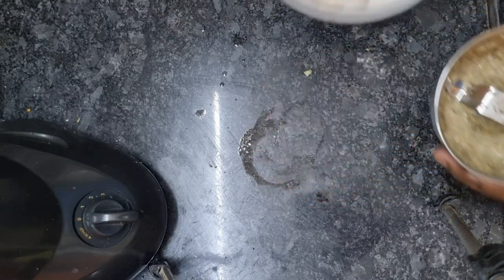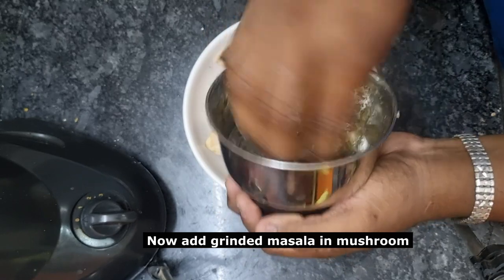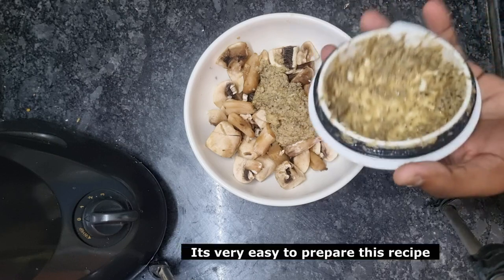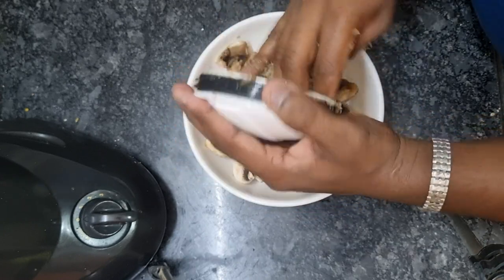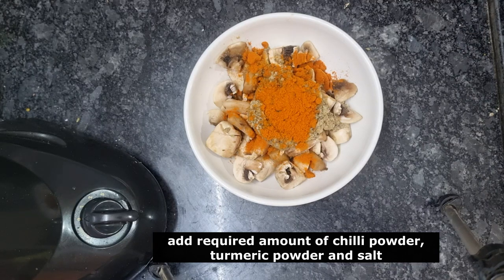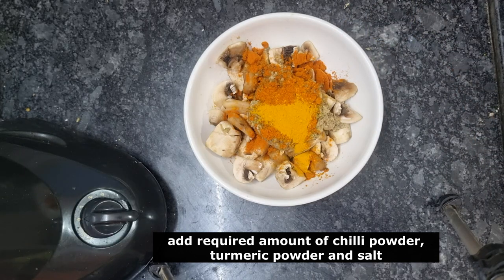This is a very easy recipe. You can eat it as a snack or a side dish. Put the crust ingredients together and add salt.